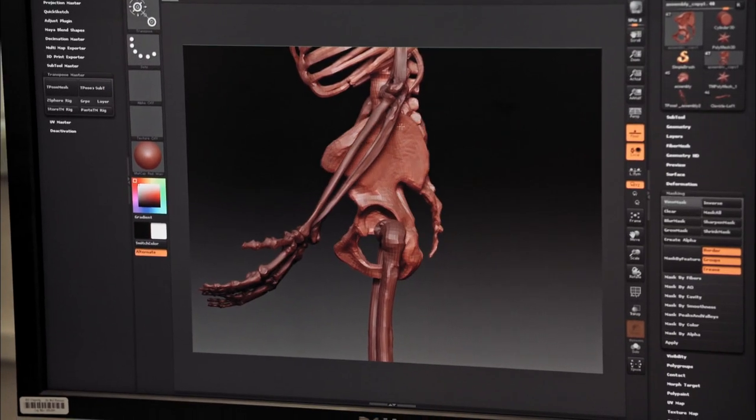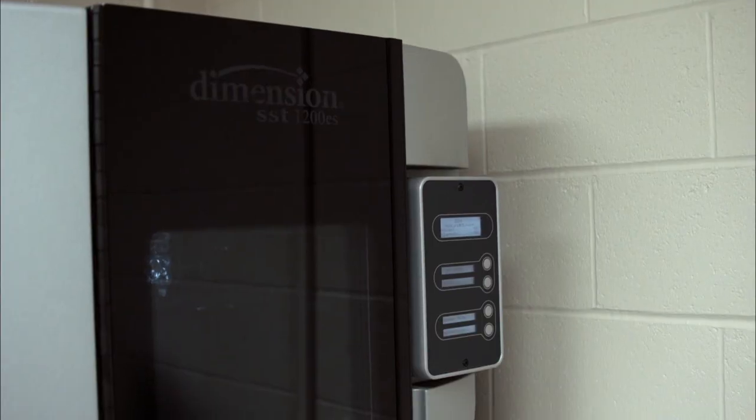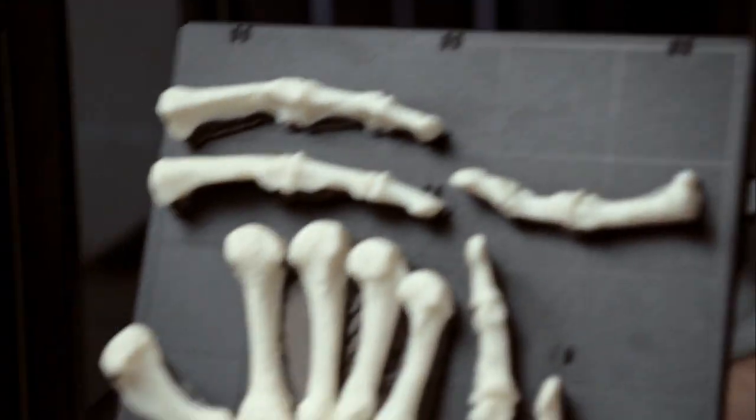While what equates to Meldrum's life's work was being assembled, I got a hint of what was to come. You want to see the hand? Yes. So this is the left hand. This took about 18 hours to print.